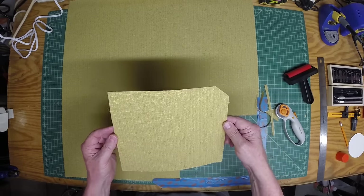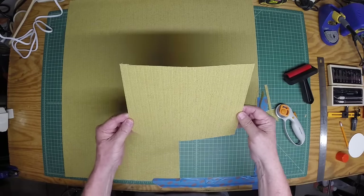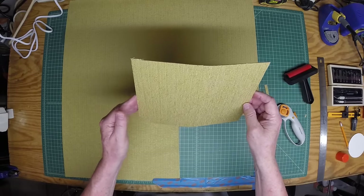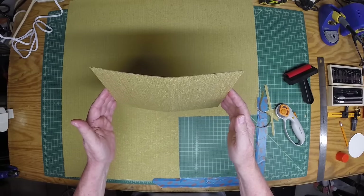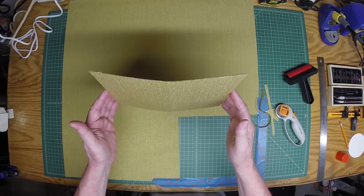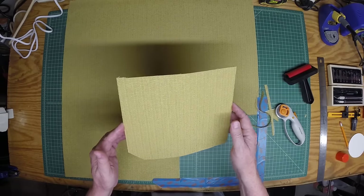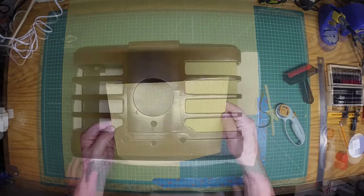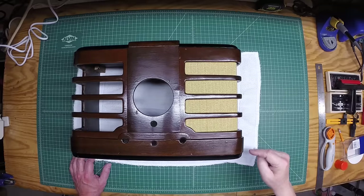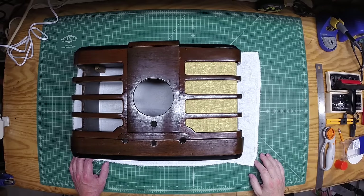Then we'll get it mounted in the radio and check it out. I think that looks pretty good. The vertical pieces of the fabric seem to be running north to south pretty well. It may not be perfect, but I think once it's in the radio you'll never be able to tell the difference. I've got the grill cloth back in on this one side, and you can see it looks pretty good.